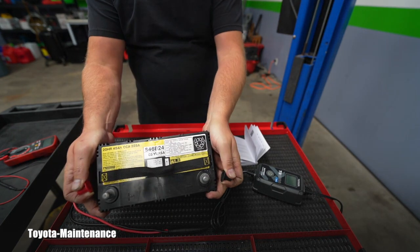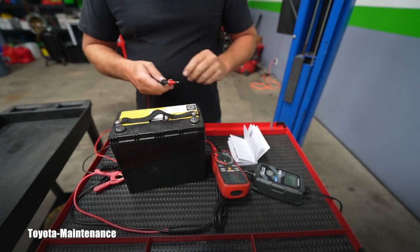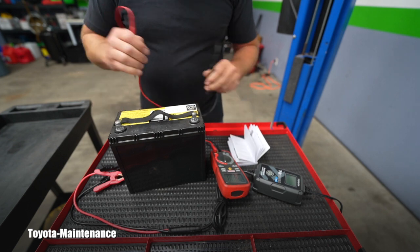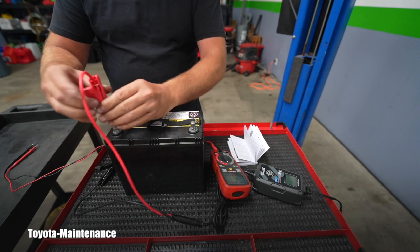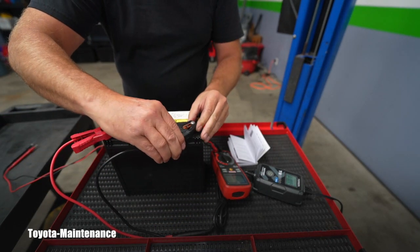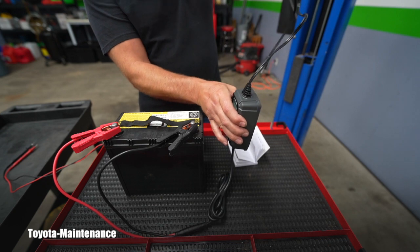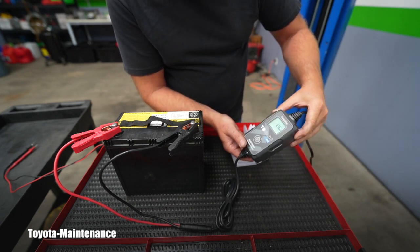I have a Prius battery here to make this scientific. Let's check how it was holding charge while sitting on the shelf. The battery has 12.71 volts right now — basically almost fully charged. I'll clip the cables on. The moment I touch the clamps, you can already use this as a voltmeter — even before it's plugged into the wall. It's showing 12.65 volts.